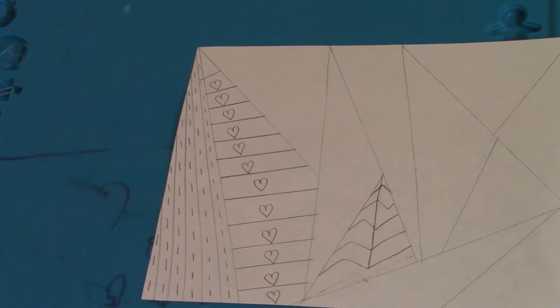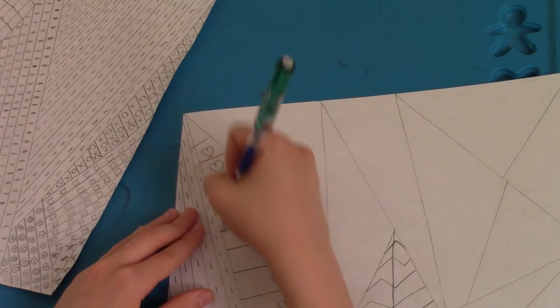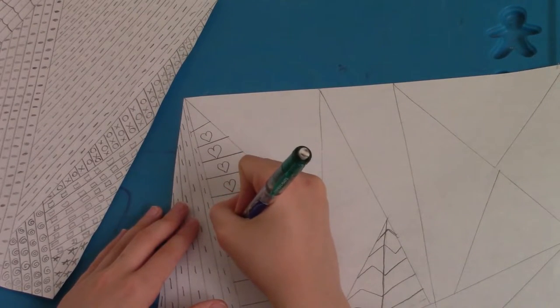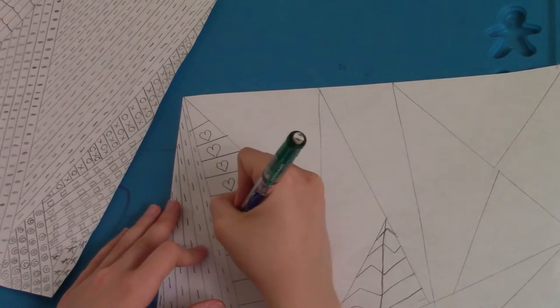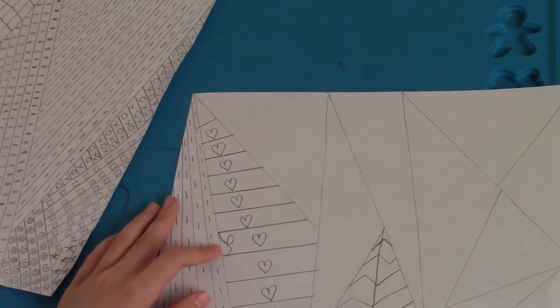Once you finish that, you're going to do these little swirls, which are very easy. You're just going to start with any one — we'll start with this one — and you're just going to do one little line across like that, and then it's going to swoop just like that, and then it's going to come out and go to the bottom.